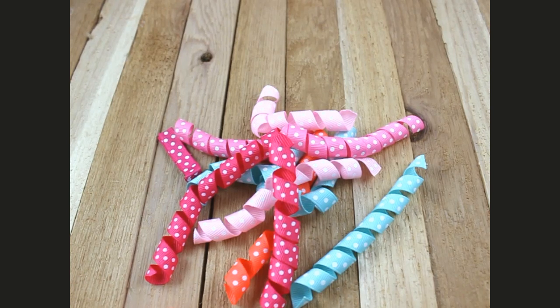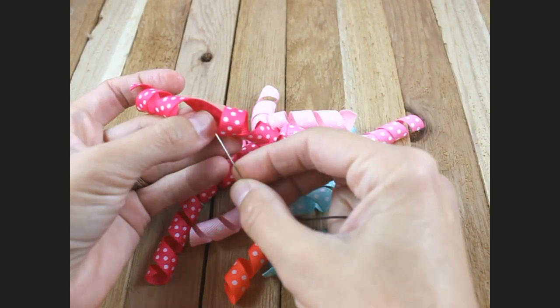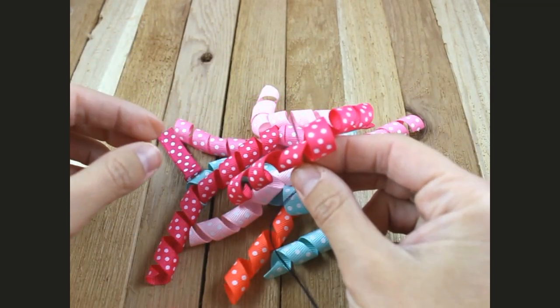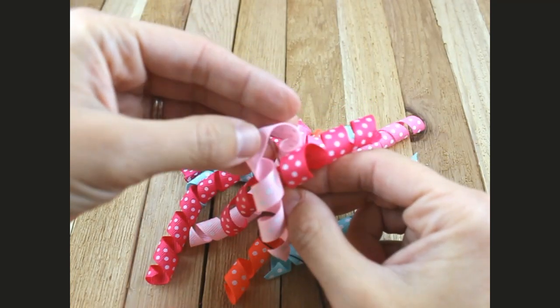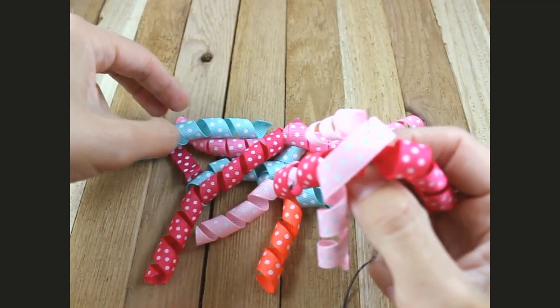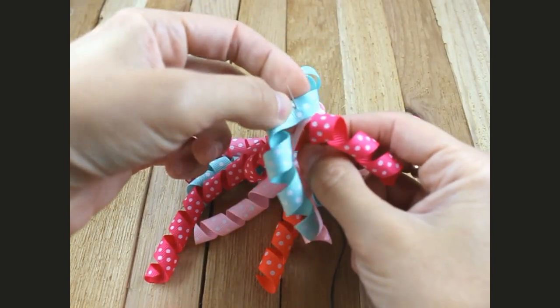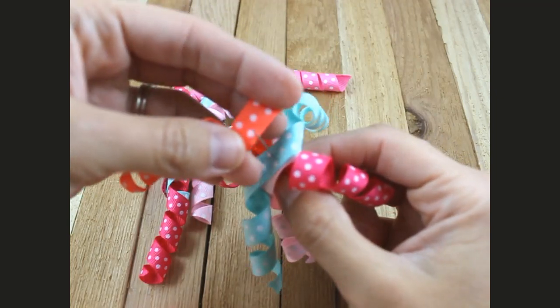Now that your edges are sealed, we will take our needle and thread, pick up one piece, and stick the needle right through the center just like this. Don't put it all the way down — you're just going to start layering your pieces on your needle, right in the center, layering them on just like this.